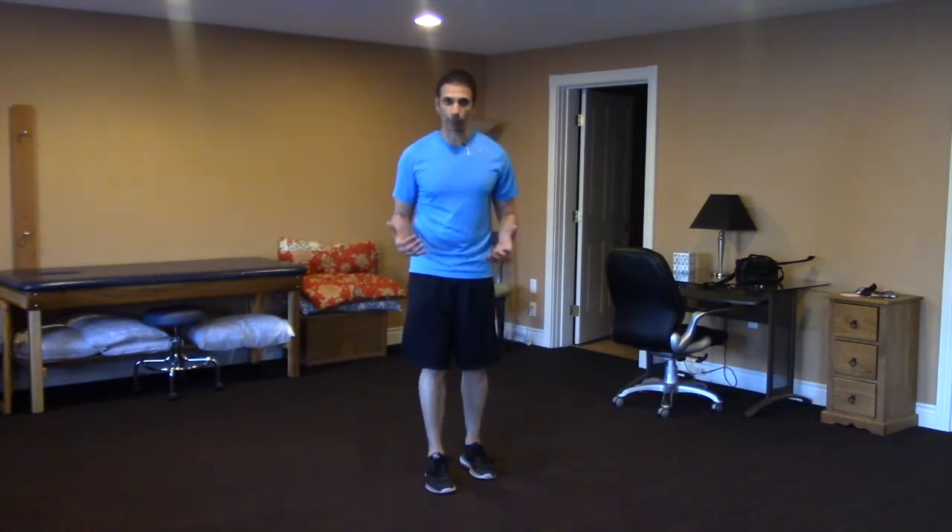As we start to get older, basic functional tasks like getting up and down off the floor become more challenging, but we have to continue to do them because otherwise we lose the ability to do it. I've got three kids — 18, 16 and 12 — so I don't get down on the floor anymore to play games with them, but when we're younger we're on the floor all the time.